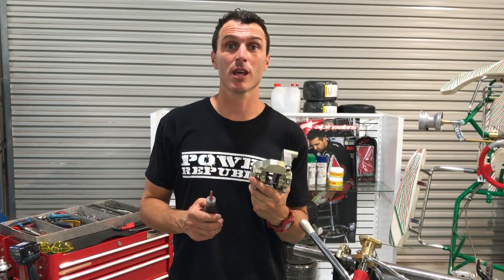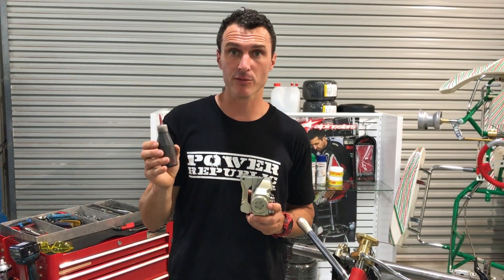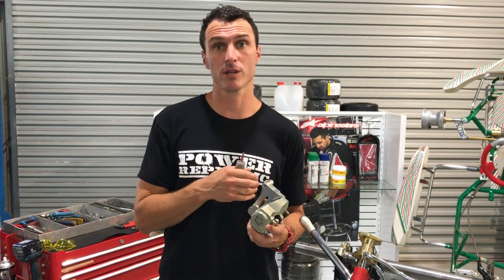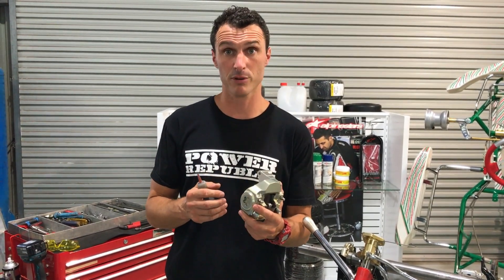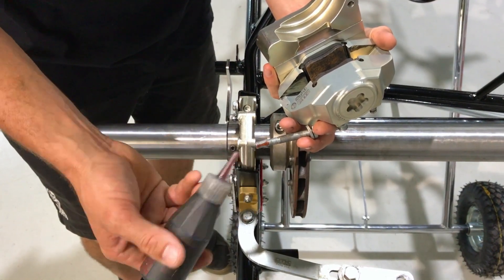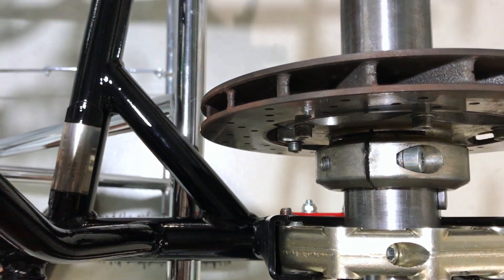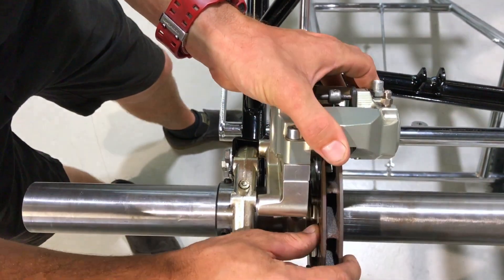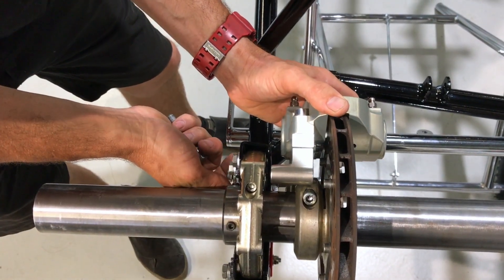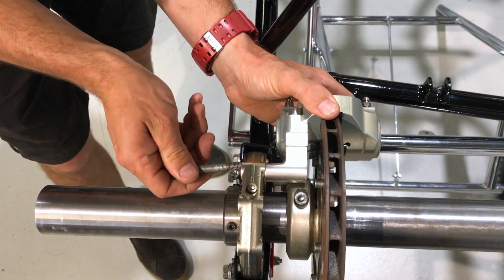Next up we're going to be installing the rear caliper. Make sure to use Loctite or some other thread-locking compound on your caliper bolts so if they come loose they don't fall out — and make sure they're really tight because this is important for your safety. Put a little bit of Loctite on each bolt, then slip the caliper over the brake disc, which is not tight yet, so you can get the caliper into position and simply do up the bolts.